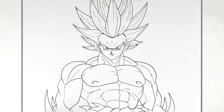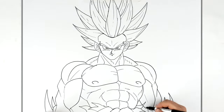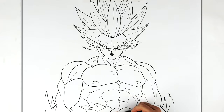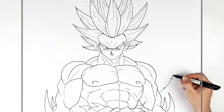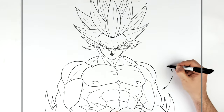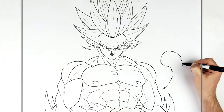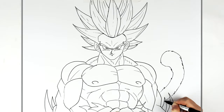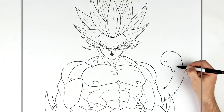And then he has his tail. So it'll come from behind his back, from like the bottom of his spine. So we'll go this way, and it can be furry. Just add some texture to all that.